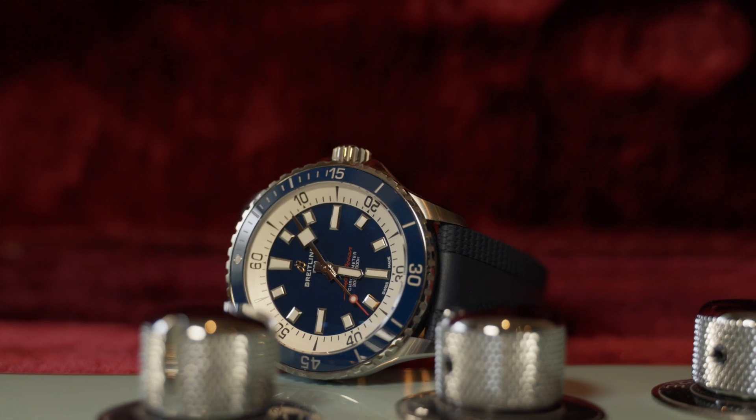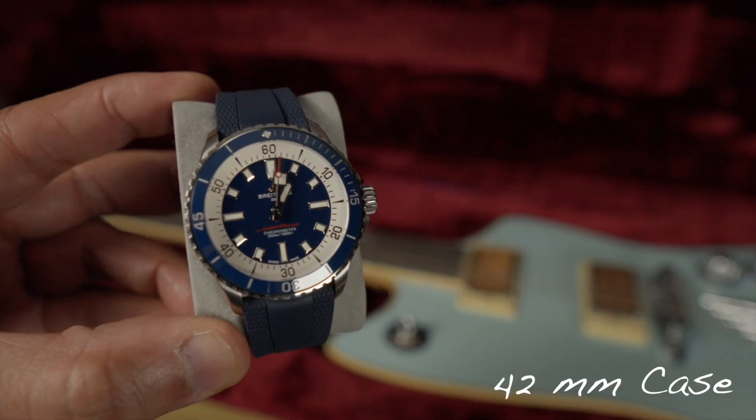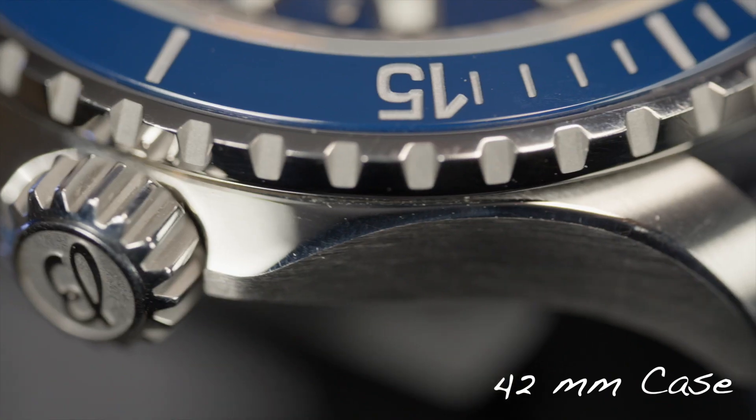Thank you, Gary, for another spectacular piece loaned to me to have some fun with. In case you didn't know, Gary's passion is guitars and watches. Breitling Superocean — it's more than just a dive watch.